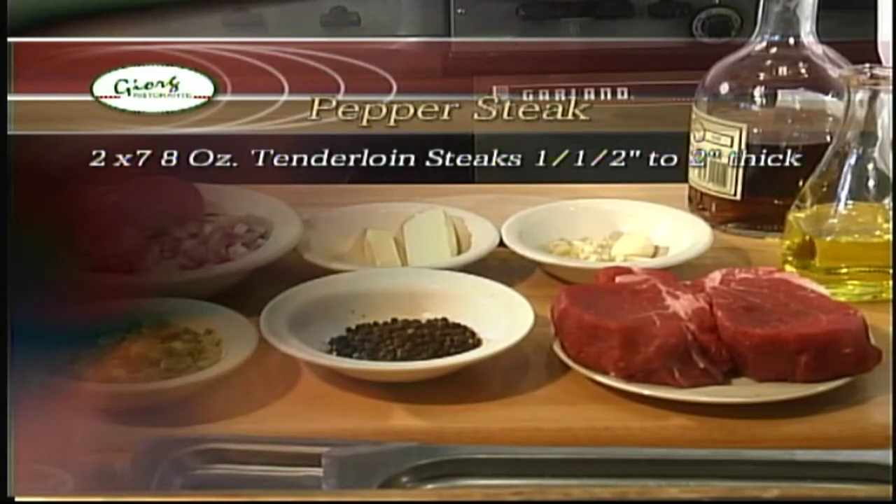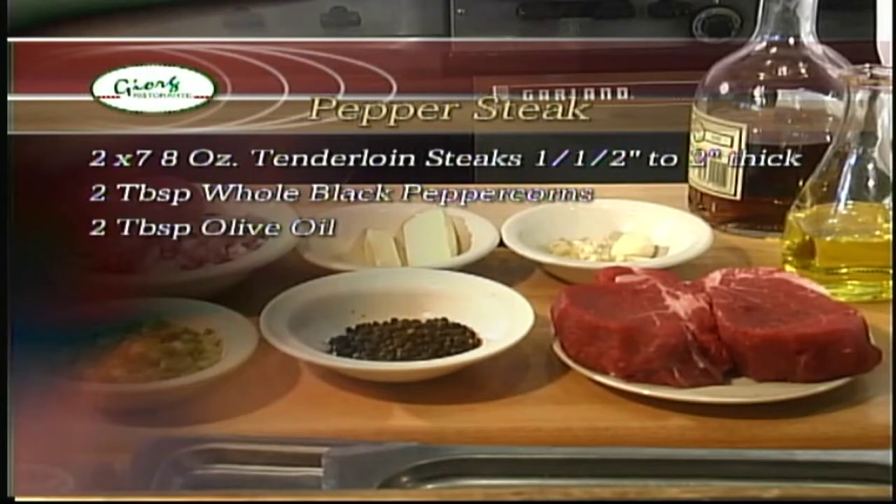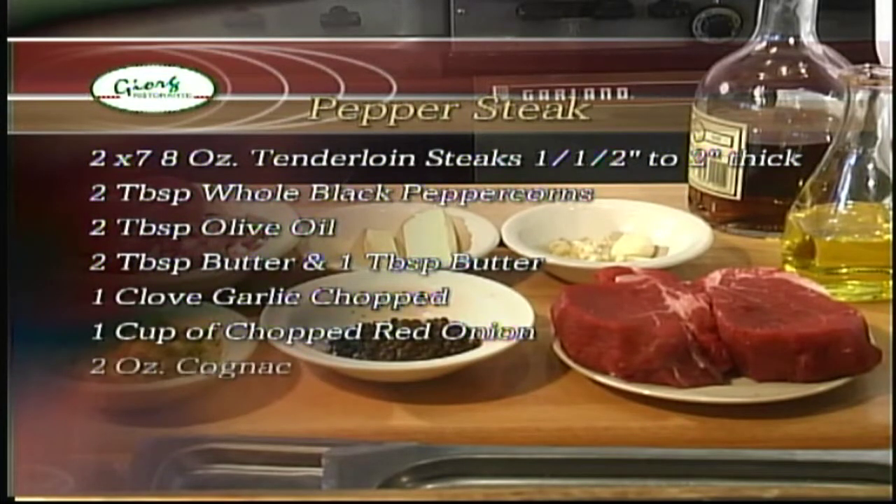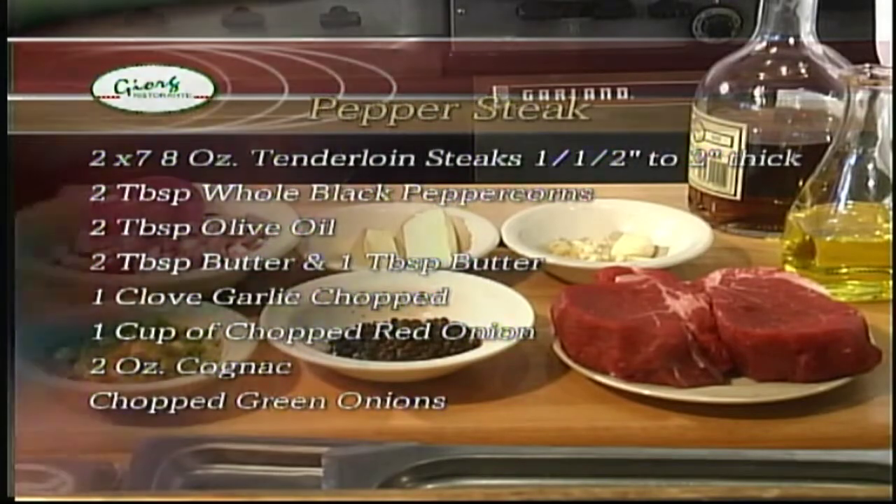Continuing the ingredients: three tablespoons of whole black peppercorns, two tablespoons of olive oil, two tablespoons of butter plus a reserved tablespoon of butter, one clove of garlic chopped, one cup of chopped red onion, two ounces of cognac, and chopped green onions for garnish.